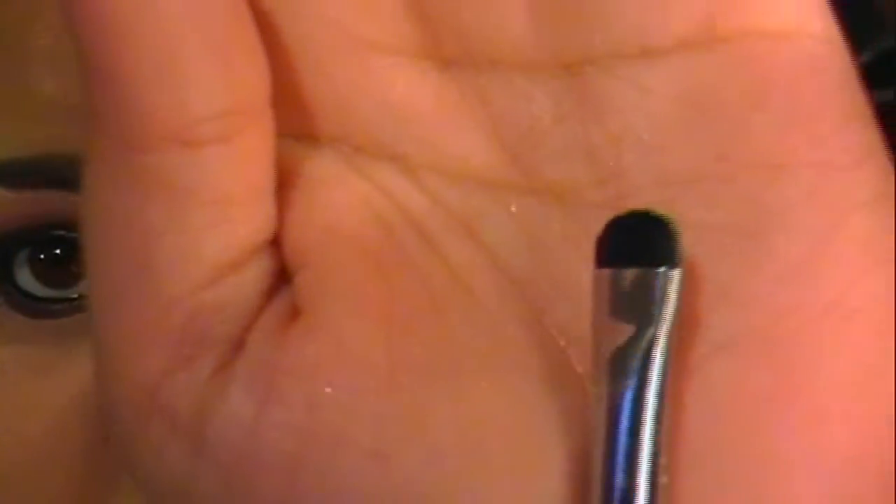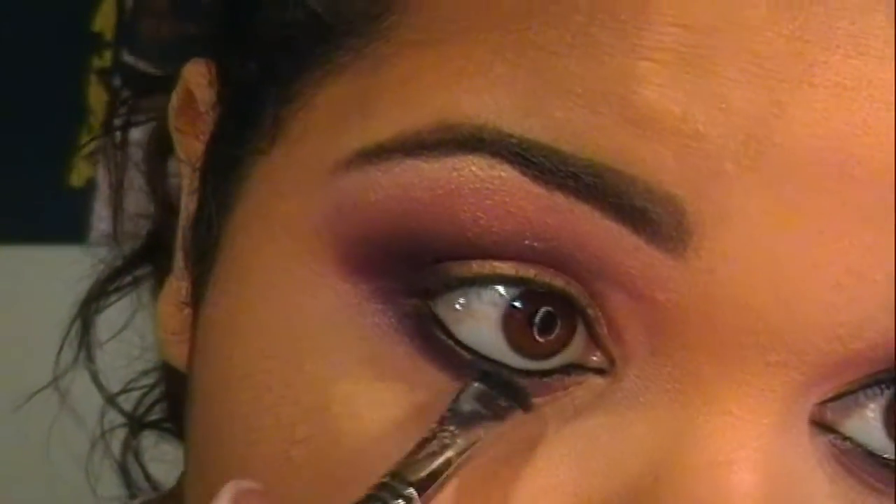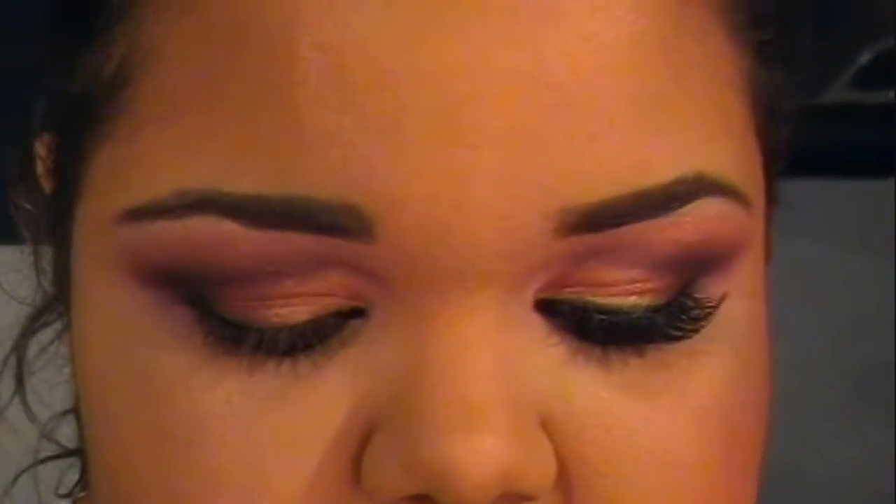Then I'm going to take that matte black color from the palette on a flat brush and repeat the same thing along the lower lash line. I'm almost done — I'm going to apply my false lashes. These are lashes from Sally's, I believe they're Ardell, called Daisy. They're black. I'm going to apply those and then apply my L'Oreal Voluminous Million Lashes mascara.